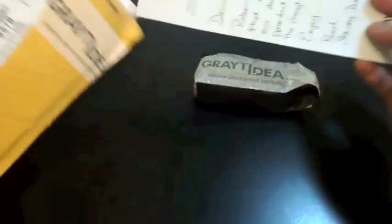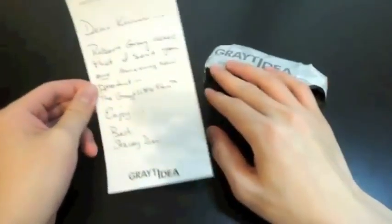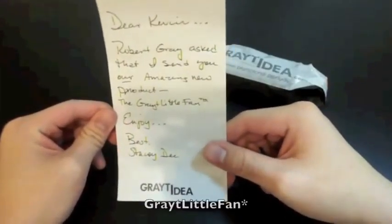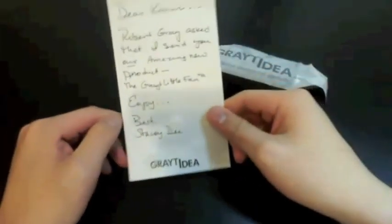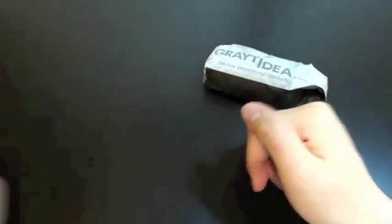Inside the packaging they sent me two things. First, a small letter saying: 'Dear Kevin, Robert Gray asked that I send you our amazing new product, the Little Great Fan. Enjoy. Best, Stacey' — I can't read that last name so I'm not going to try to mess it up. I want to thank them for sending this out to me for review and for this video and unboxing.